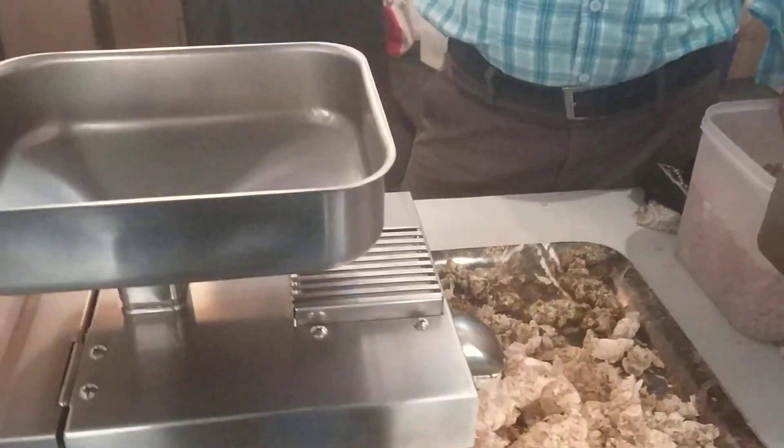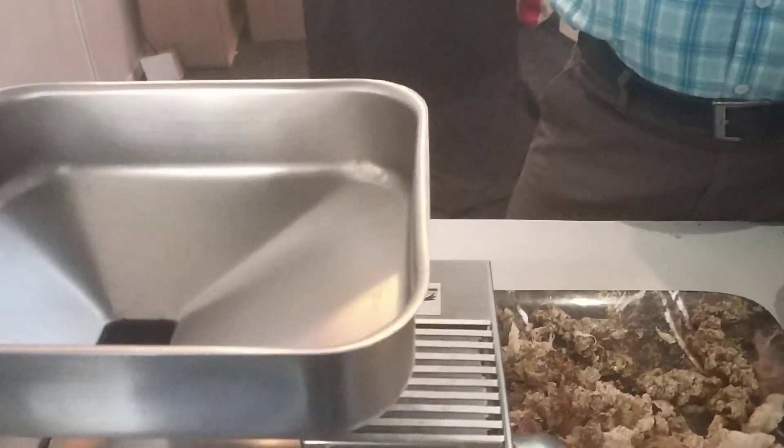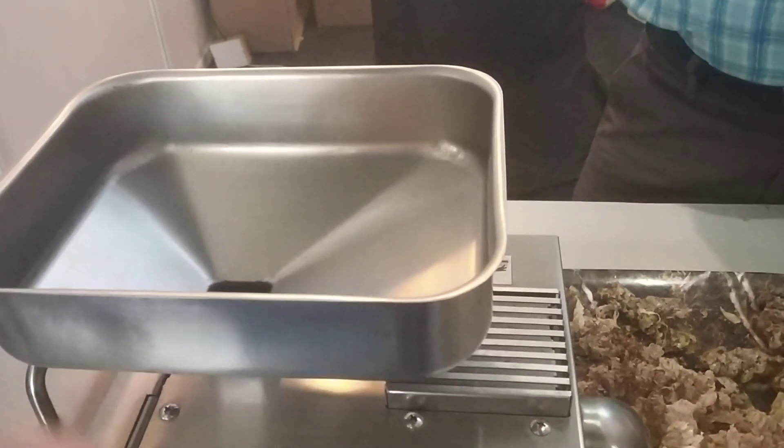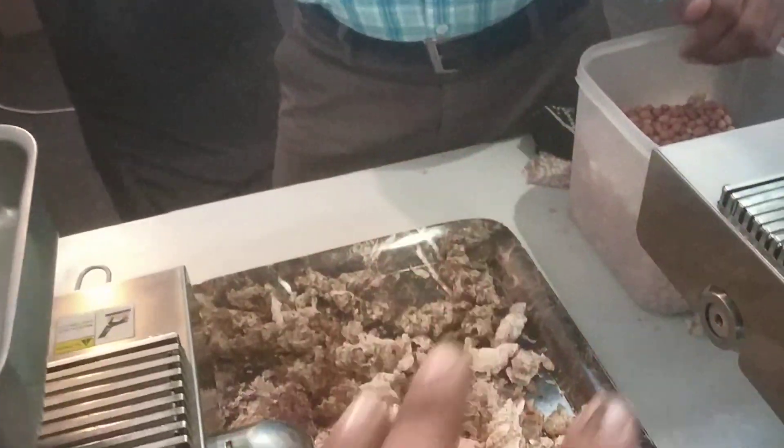To understand the yield: from 1 kg of shindana, you will get approximately 50 ml of oil.